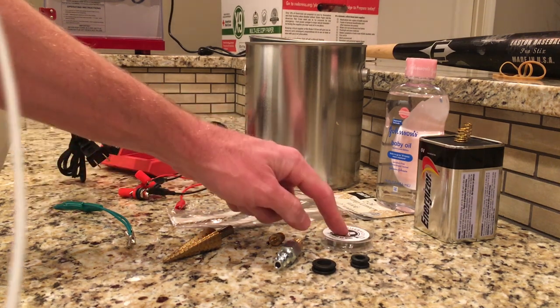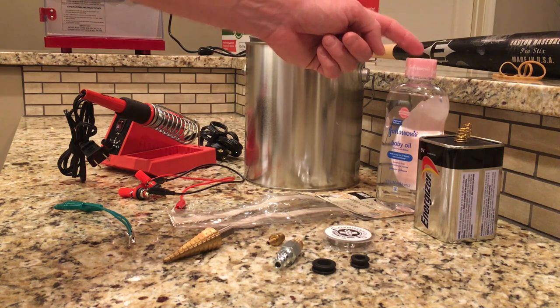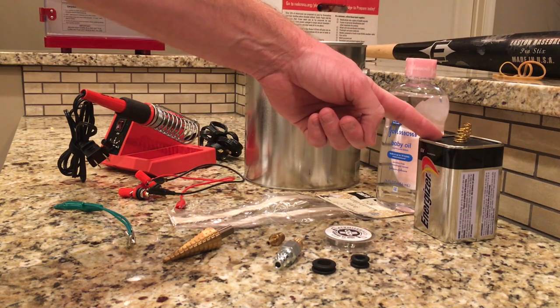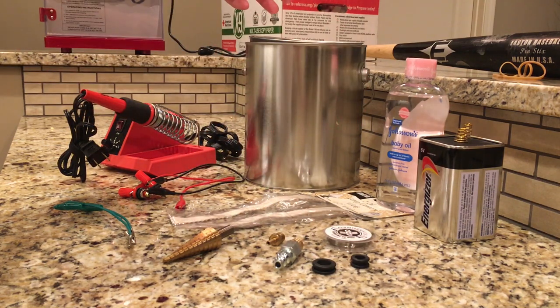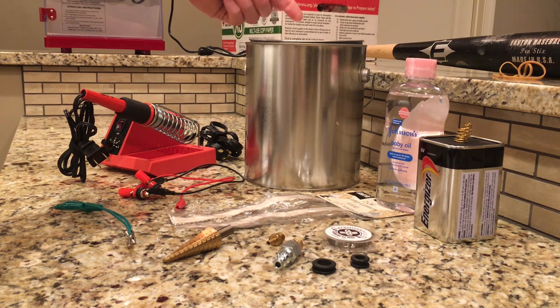The basic premise behind this is a nichrome wire that's wrapped around a lantern wick that's sitting in a bath of baby oil. You energize that wire with a 6-volt lantern battery or a 12-volt car battery, and it generates smoke. You put all that inside of a pressurized canister — in my case, a paint can. You can use any vessel as long as it can be sealed. You pump in low-pressure, low-volume compressed air, and out comes your smoke to help you find your leaks.